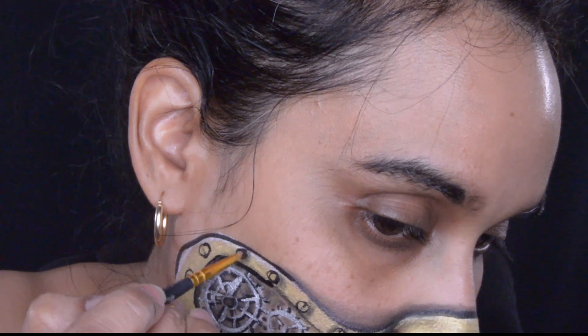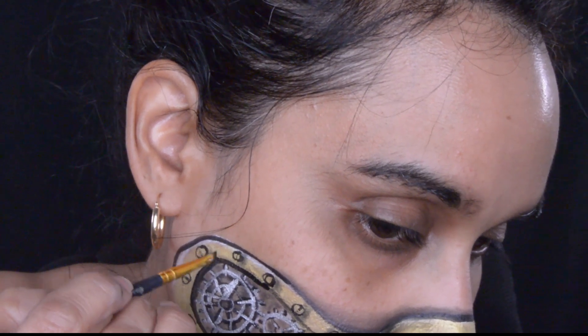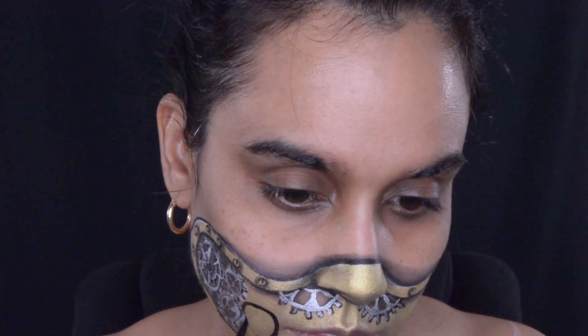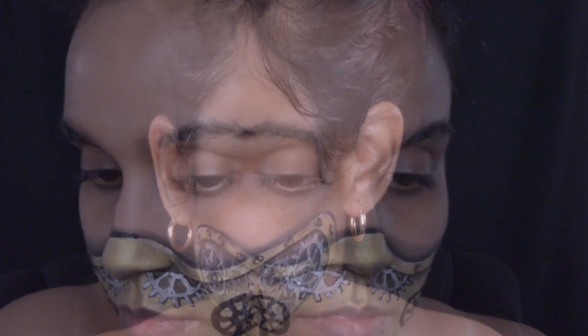I'm apologizing again for the camera angle — I was very upset that I did not get a good camera angle with this makeup. I'm putting these gears right here, and at first I wasn't feeling how I placed them, but they don't look too bad. Just like the other gears, I outline in black and then take the silver from Paradise to go over them.